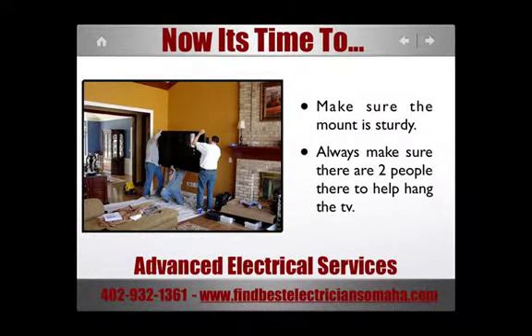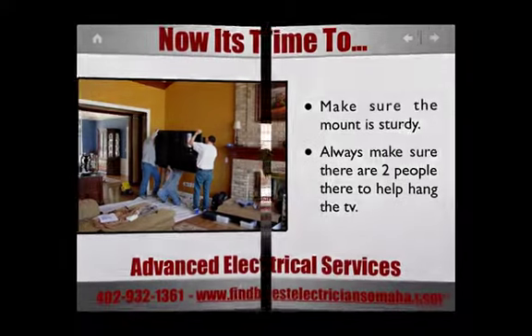Before placing the TV on the wall, make sure the mount is sturdy. It would be a shame to break your TV right after you bought it. Never try to hang the TV by yourself.